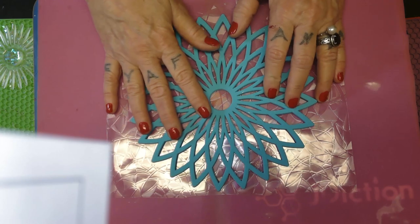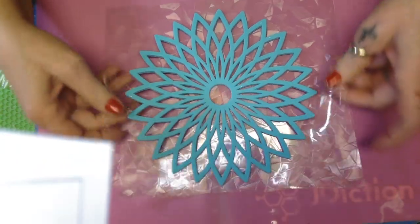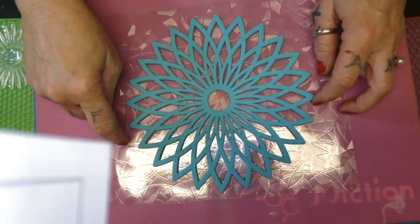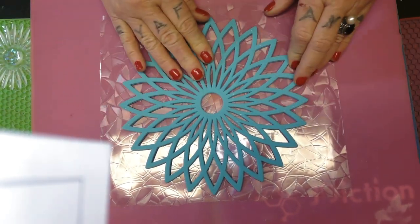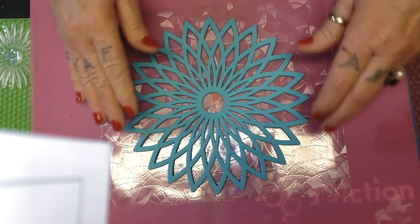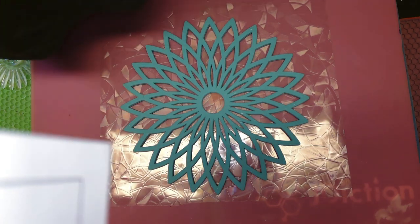Now, move this out of the way — this we got to do first. I got to figure out a way — this right here sticks to this silicone, but this does not stick to that. Ain't that weird? So I'm just going to figure out a way to make it stick. I will be back.